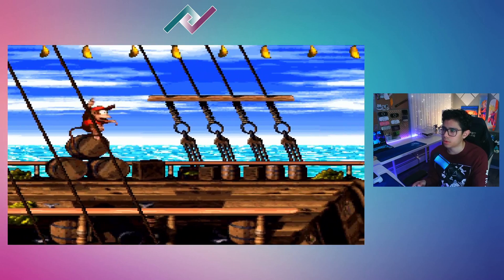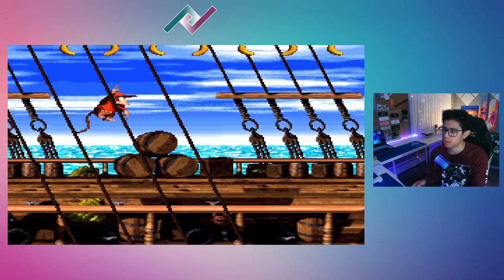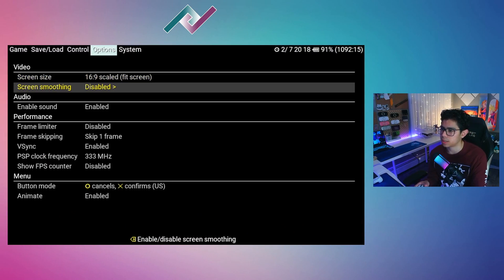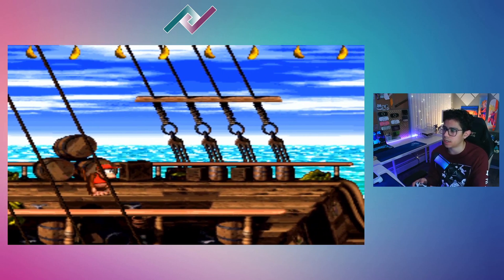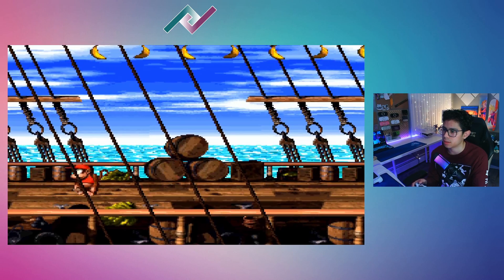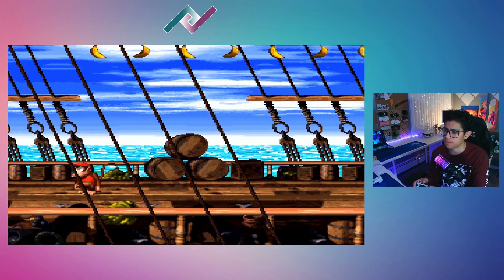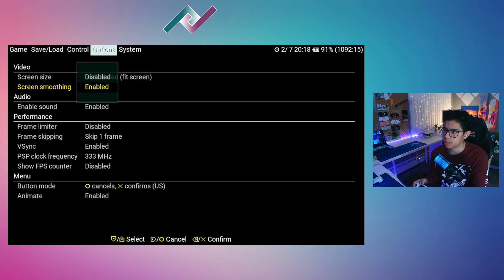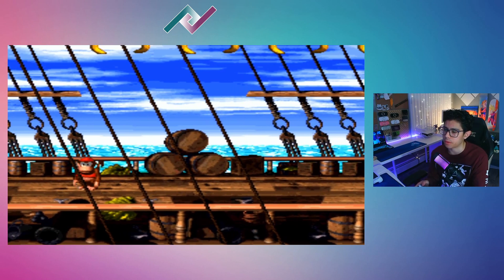I'm losing a few frames — this game usually runs at 60 frames per second. Let's go back to options. This next option is Enable/Disable Screen Smoothing. Let's enable it and see what happens. Press circle — it does give us a nice smooth picture. If you disable it, it's a little grainy and more pixelated. Enable it again and it smooths it out, so if you like that option you can turn it on.